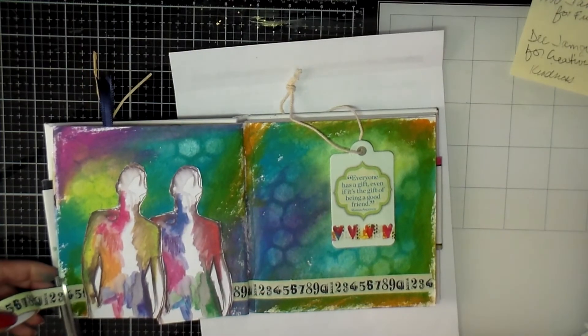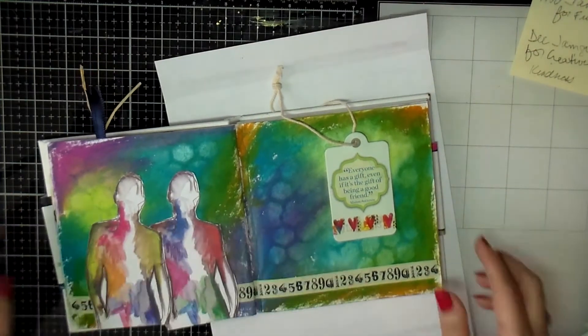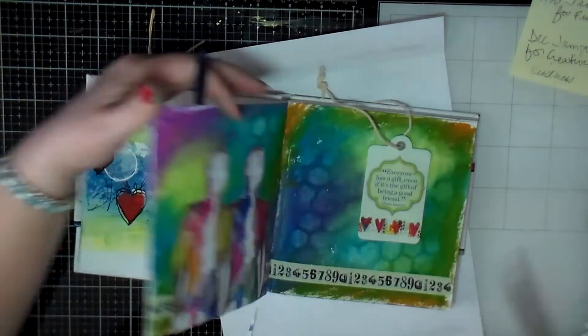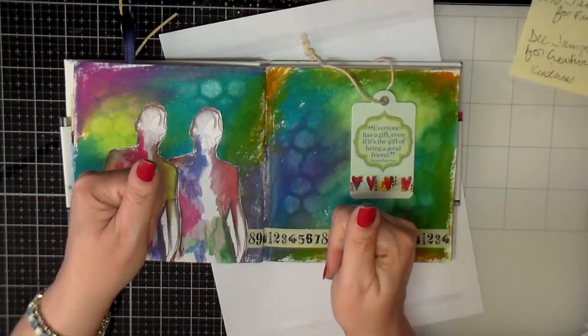So that's pretty much the art journal page for today. If you like this, you can give me a thumbs up, leave me a comment — I would love to hear from you — or you can subscribe to my channel. I post videos every Tuesday. Disclaimer: I am not associated with any of these companies or products. Thank you guys for stopping by and watching, and we'll talk to you later. Bye-bye!